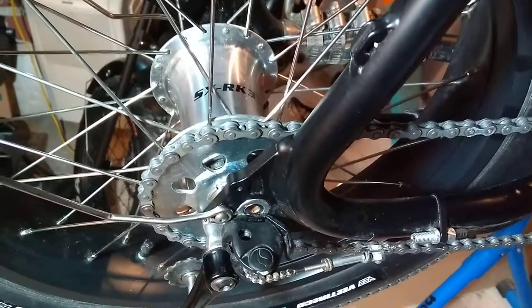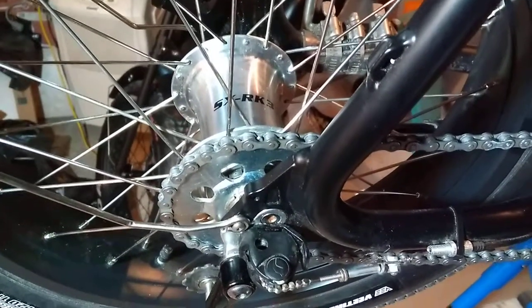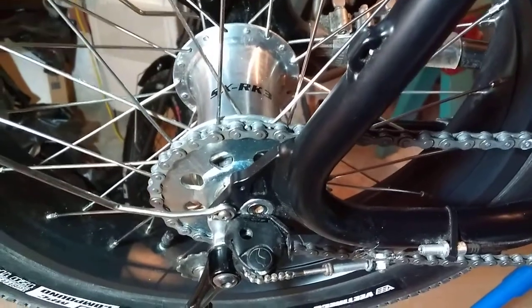It's the internally geared 3-speed, fat bike specific, 36 hole, internally geared hub.